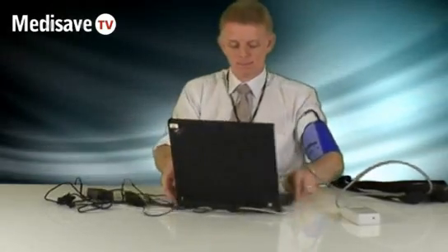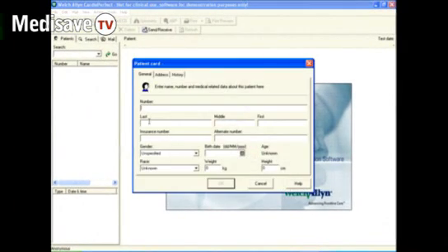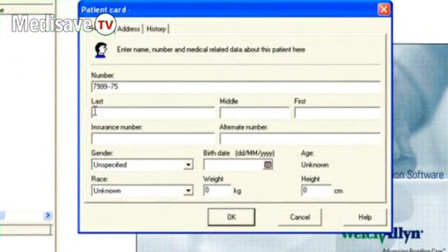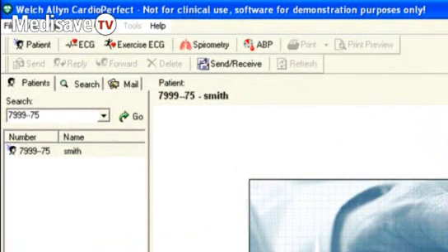All the setup for the ABPM is done on the computer. So when you're ready to take the test, you go into the Welsh Allen Cardioperfect software and enter the patient details you want, which can include the patient number and/or their surname. When you're happy with that, click OK. Those details go into the database, and then you can connect the unit to the PC with your USB cable.